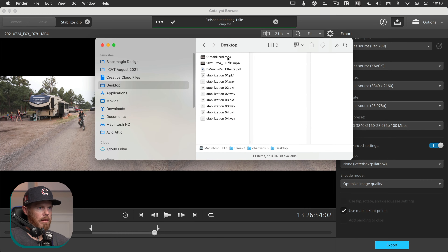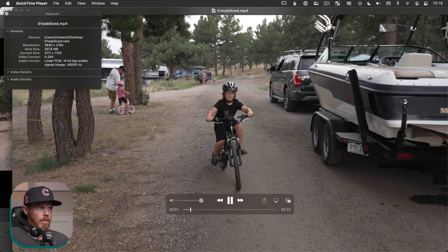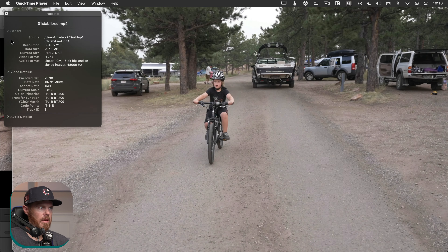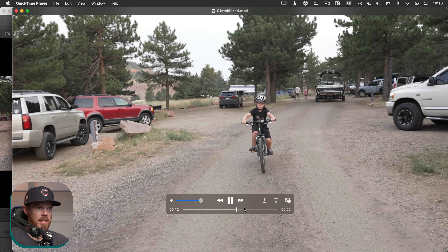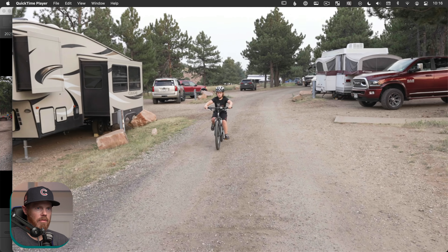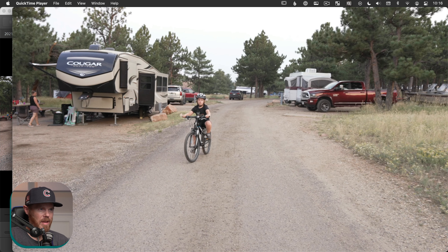Catalyst Browse just finished up. If I jump over to my desktop in Finder, we've got our stabilized clip. Opening it up and checking info, it's a 3840x2160 clip — it just punched into it. It's exactly that range we selected, and it's nice and smooth. All those micro jitters from being in the back of a truck handheld are gone. That's pretty freaking amazing.